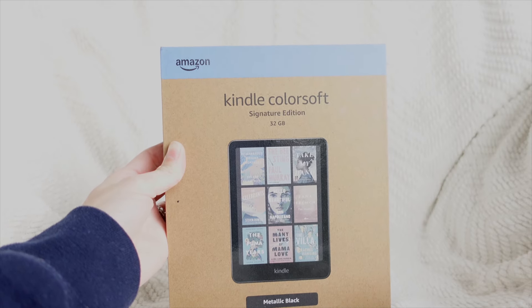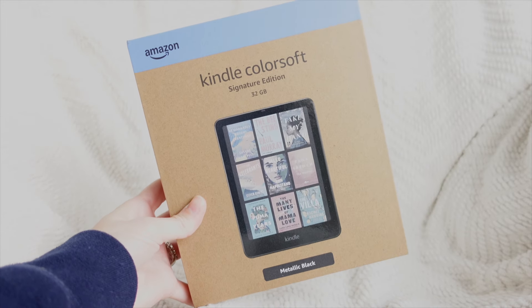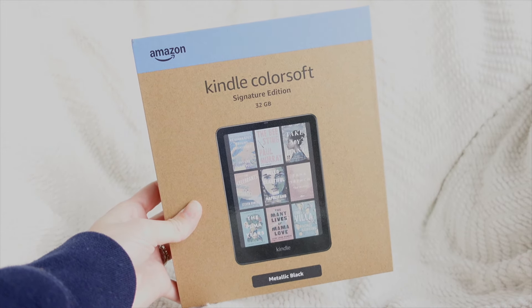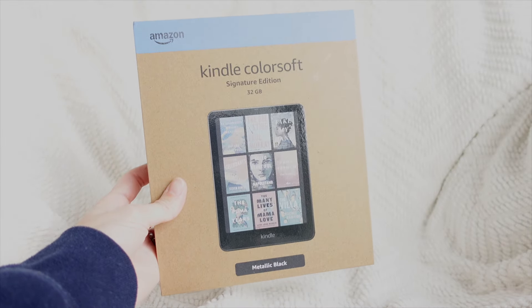Hi guys, welcome or welcome back to my channel. For those of you who are new here, my name is Amber, and today we're doing an unboxing of the Kindle Colorsoft Signature Edition. It does only come in metallic black.